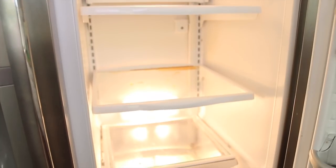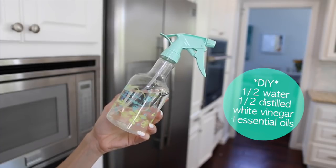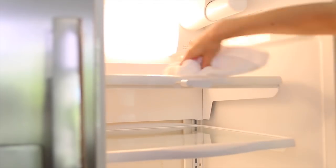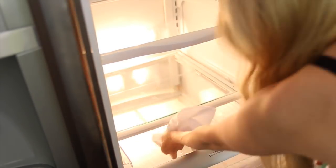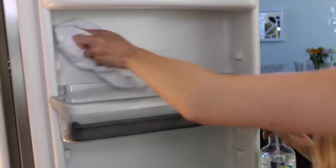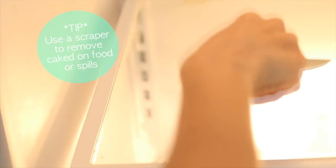Once everything was all out, the next step is to clean. I use my DIY cleaning solution — 50% white vinegar, 50% water, and some essential oils — to wipe down all the shelves, top and bottom. If you want, you can remove the shelves, but I didn't have time so I just wiped them down. I wiped down the door compartments and the drawers. If you have any caked-on food, you can use a scraper — I picked this one up from the dollar store. And of course, there was some gross spillage, so I first soaked it up with a paper towel and then wiped it down.